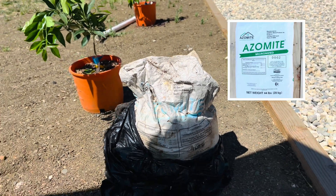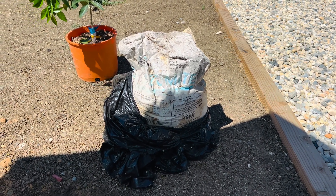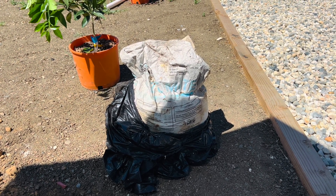And speaking of minerals, this is azomite rock dust. My bag has been sitting outside for quite a little while — I'll show you guys a better picture of it. This contains more than 70 minerals for your trees to grow healthy.